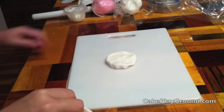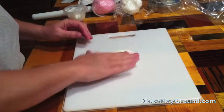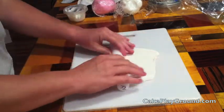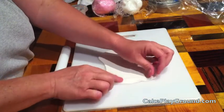Start out by rolling some fondant. To keep the fondant from sticking to the board, dust both sides with some corn starch. Roll from the center out and turn 90 degrees after each roll, until you have a thickness of about 1/8th to 1/16th inch.